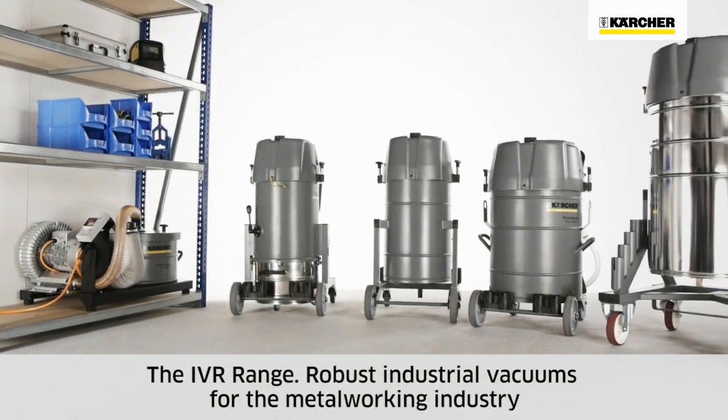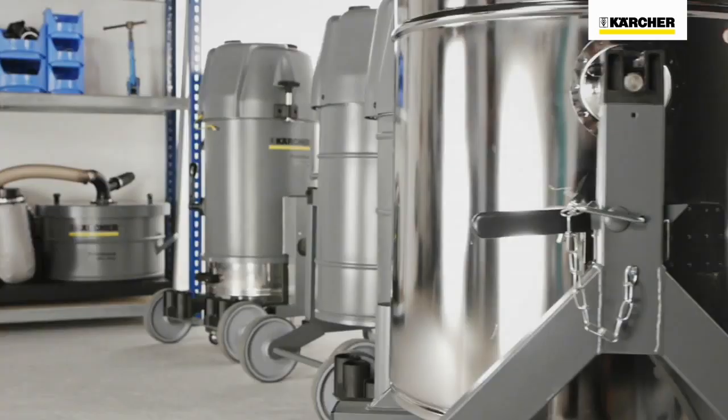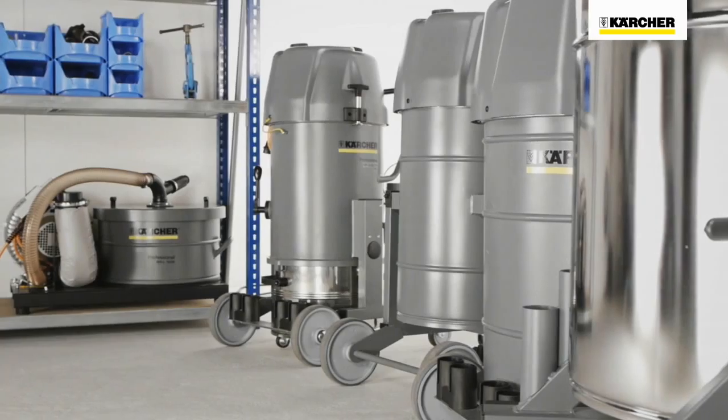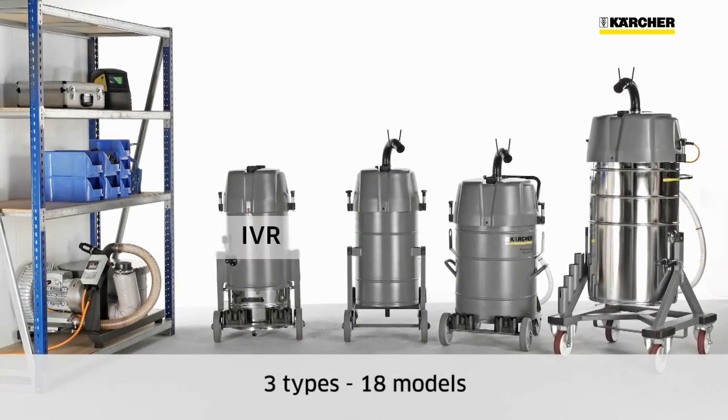Today we would like to present the IVR robust industrial vacuums for the metal working industry. The IVR range consists of three types with a total of 18 models. The IVR series is designed for metal dust and swarf.